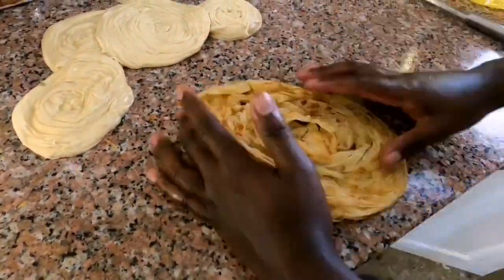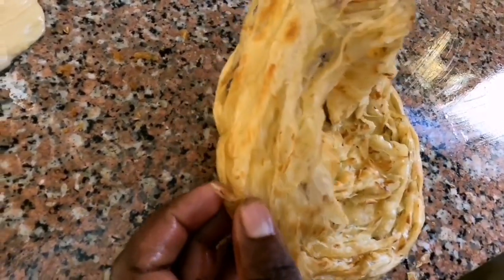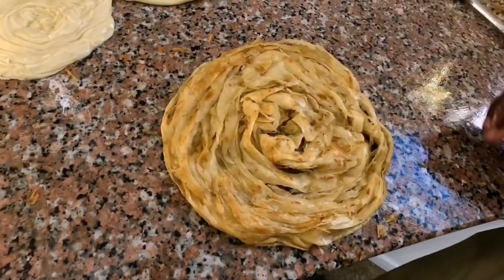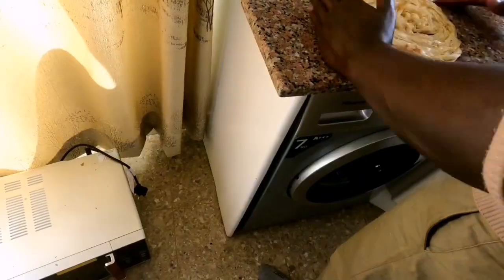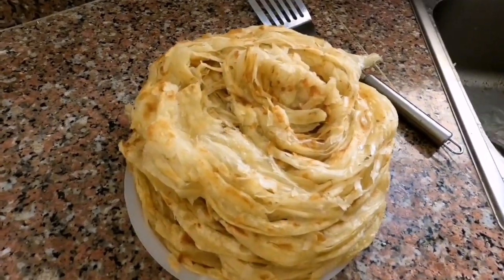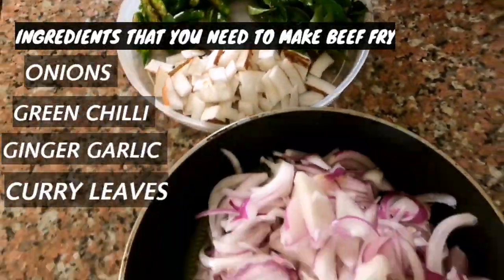Wow, look at the product — it's ready! It's very yummy. Look at the crispiness, how pretty it is! He has made a lot of paratha and still has some remaining. The paratha is ready and now he's going to make beef fry.